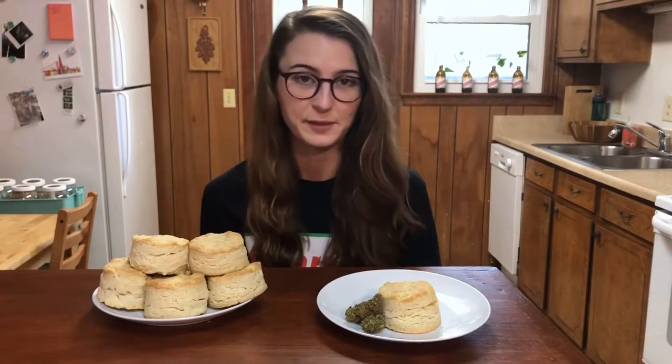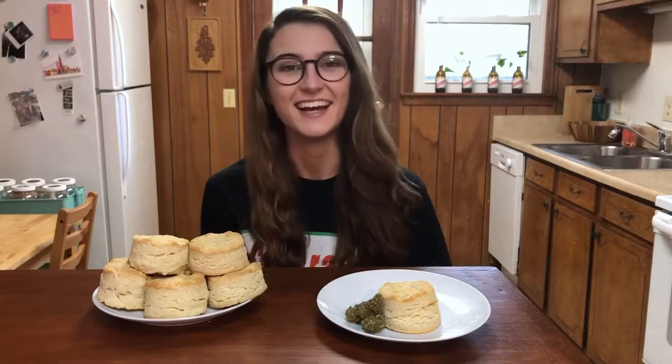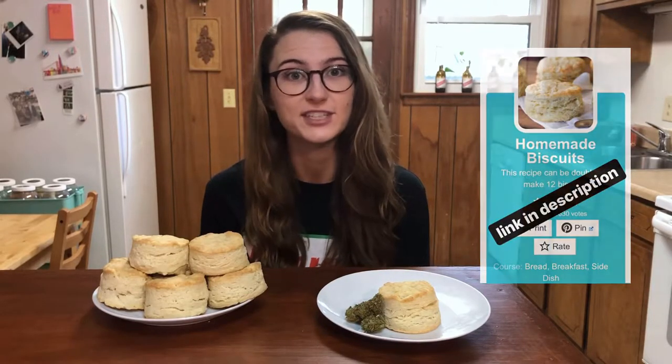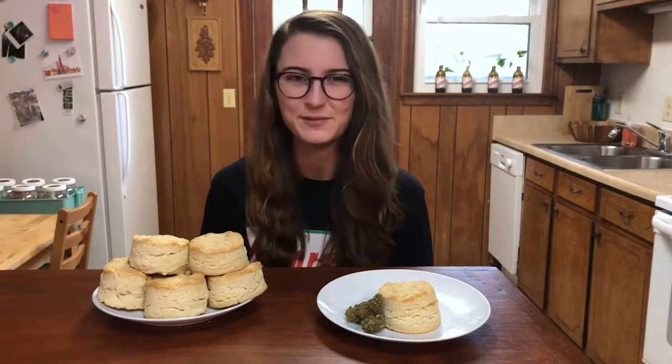Hey, welcome back! Today I made biscuits, but there's weed in it. I adapted my recipe from Sugar Spun Run, so I'll leave that link in the description if you want to check it out. And I'll show you how I made 7 biscuits with about 60 mg each.